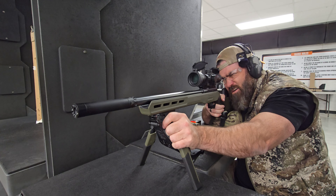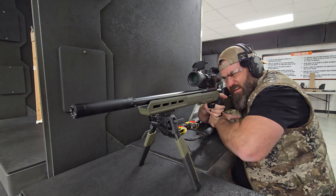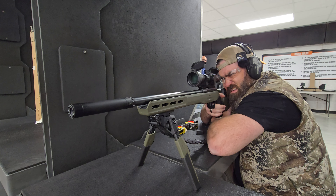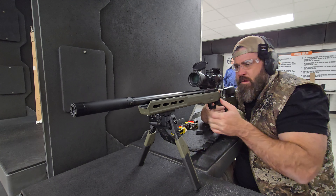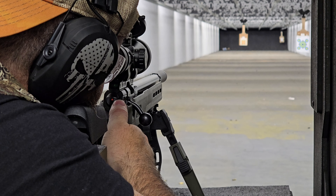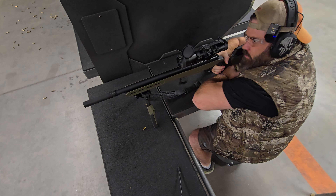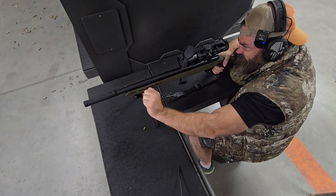They also said it will cut down on the weight from my current configuration. They were going to send something else to cut down on weight even more: the MDT Oryx bipod. I already had an Atlas bipod, but they said the Atlas is fantastic though it weighs a lot. This Oryx is only 11 ounces — not even a pound — and it's supposed to be just as rigid as really high-end steel bipods. We'll see when I get to the shooting portion. This rifle currently sits at 9.2 pounds and I'm very excited to cut some weight.